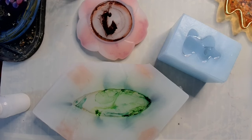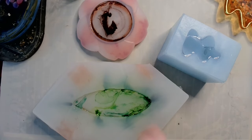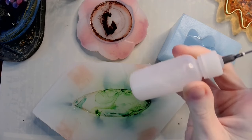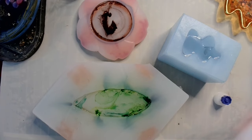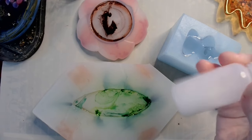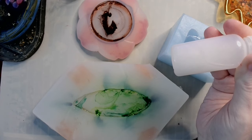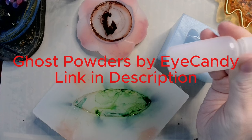As you can see by the patterns forming in our projects, I'm not touching these — not swirling, not poking, not doing anything. But what I am going to do is add some minor embellishment to our hippo. In this squeezy bottle I have some of my homemade feather bow sparkle sauce.